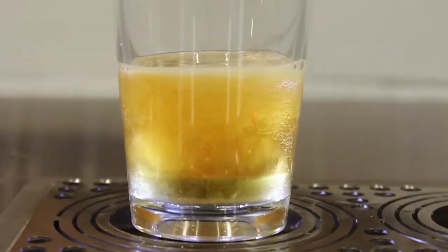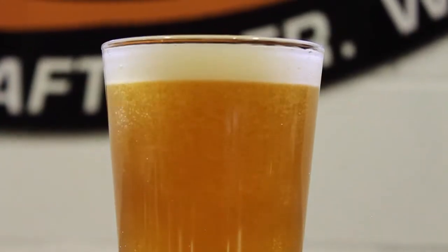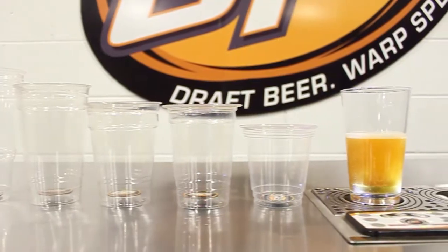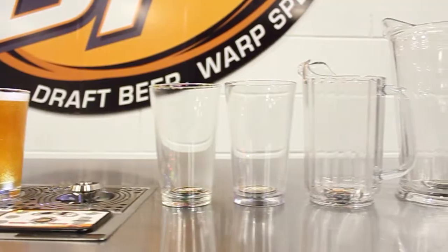This automatic pour is highly effective in reducing wasted beer by eliminating pour operator error and excessive foam. The system works with any of our disposable cups, glass pints, reusable plastic pints and four-pint pitchers.